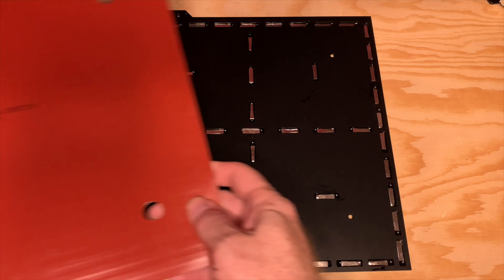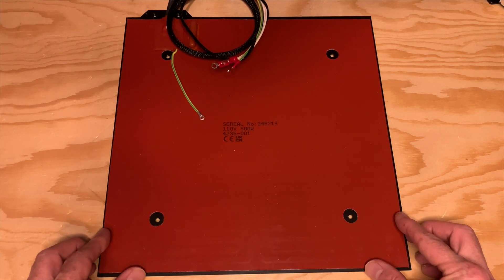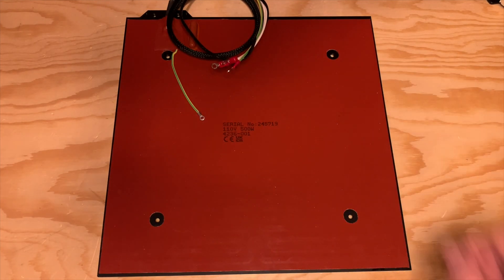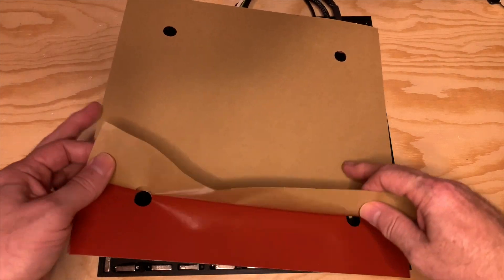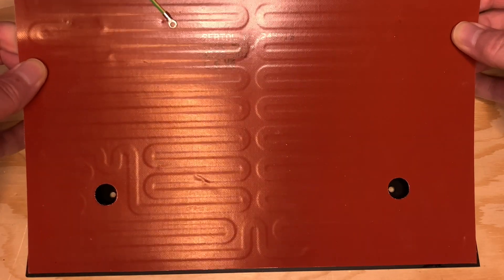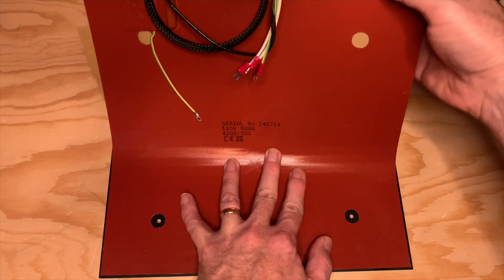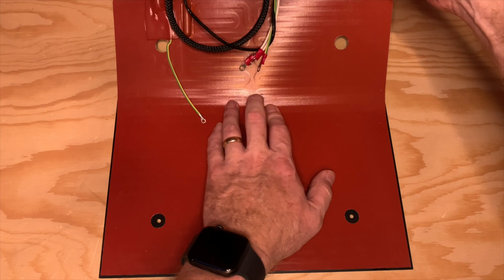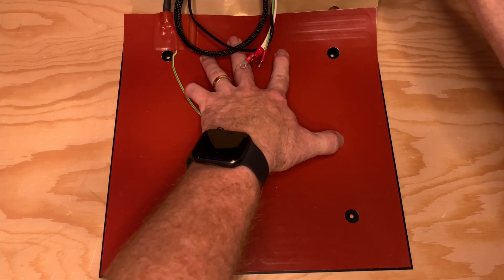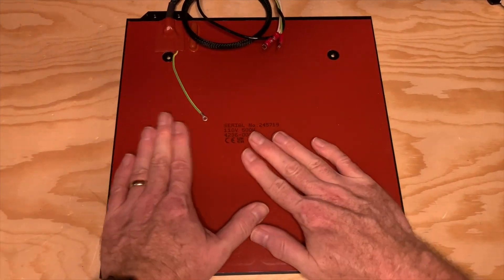Before peeling the backing off the adhesive, I set the bed heater onto the bed to get an idea of where it would sit once installed. The heater goes almost all the way to the edges, leaving just a few millimeters all the way around. I peeled about a third of the backing away and carefully set the front edge of the heater on the bed, making sure it was centered and evenly spaced at the front. Then I pressed down in the center, started peeling the backing away a little at a time, pressing down with my fingers, working all the way to the back. Once the backing was completely removed, I made sure the heater was fully adhered.